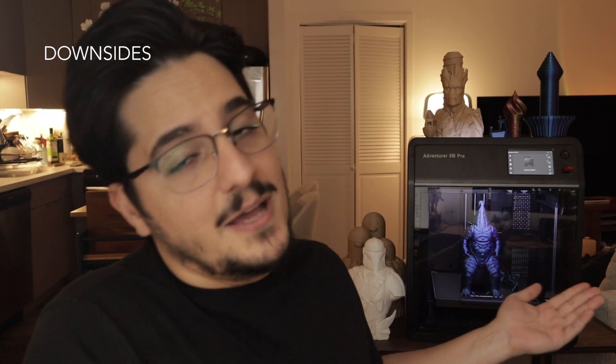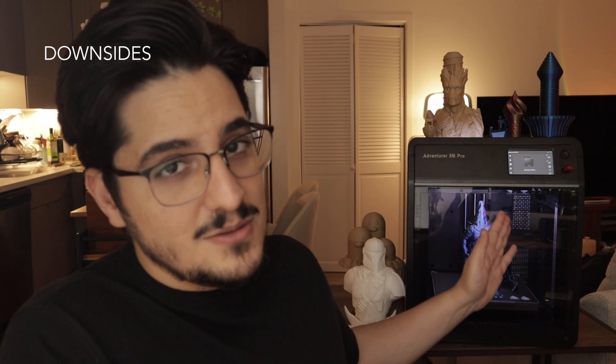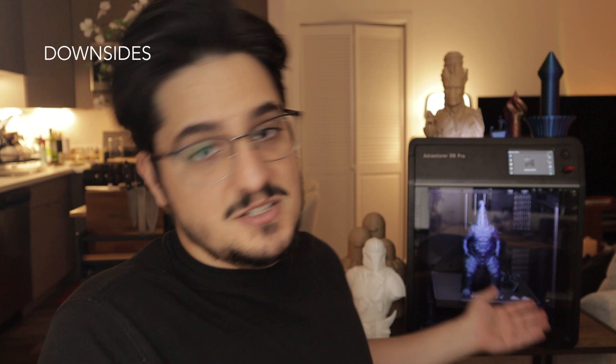Now for the downsides. If you're a tinkerer and you like messing with your printer, there are kits out there that will be much better for you — this might not be the one. Another downside is that the print volume is kind of small, so if you like really large 3D printers, this might not be for you. Also, there's not a huge community behind this printer compared to others, which makes it harder to find solutions to problems. That said, you can email FlashForge directly — I did, for some surface issues — and they were super helpful and quick to answer.